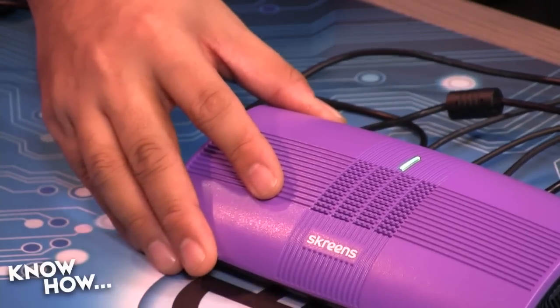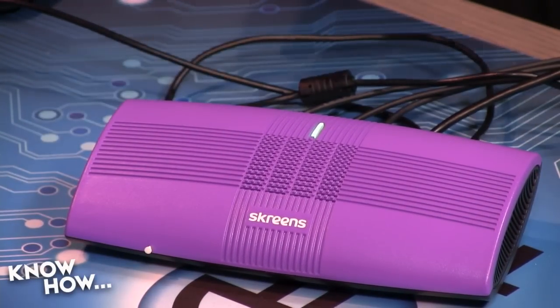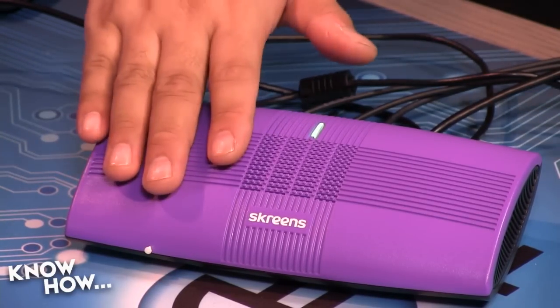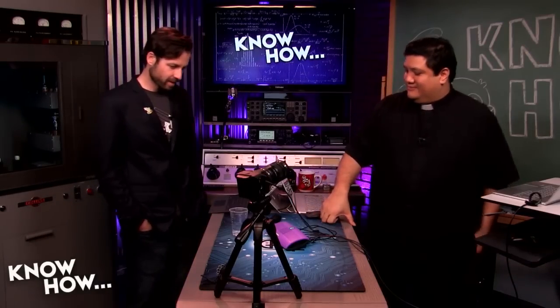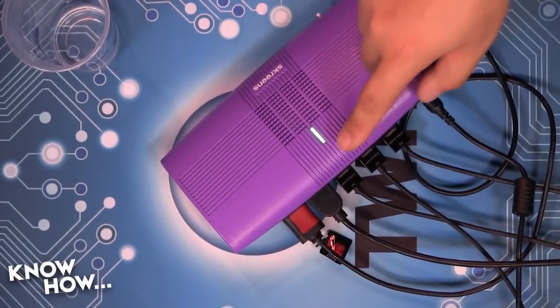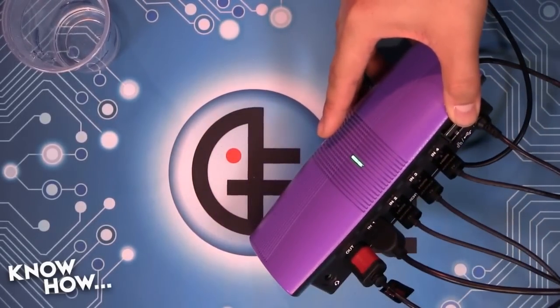This little burrito-looking thing? These are the screens. In the back you have a bunch of different HDMI cables coming out of it. What I've done is hooked up both of the Blackmagic cameras through HDMI, because this has four HDMI inputs.